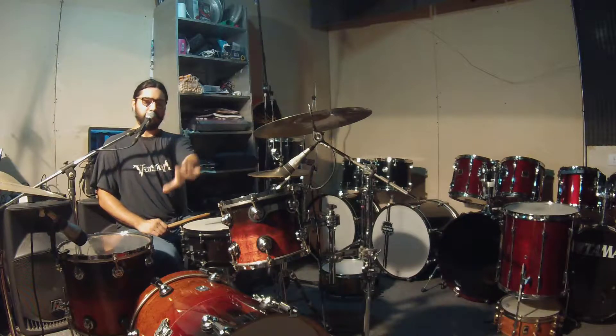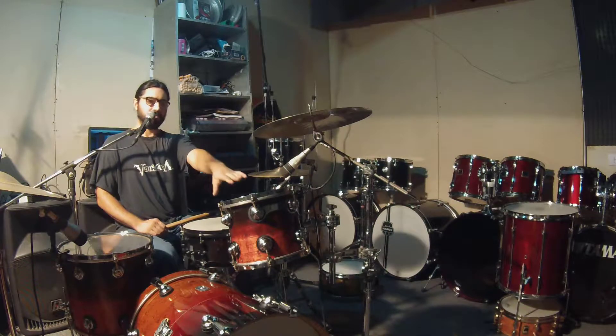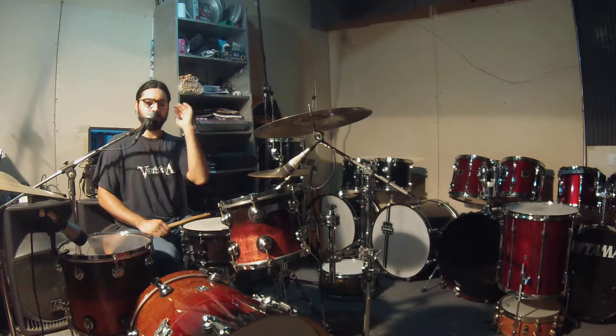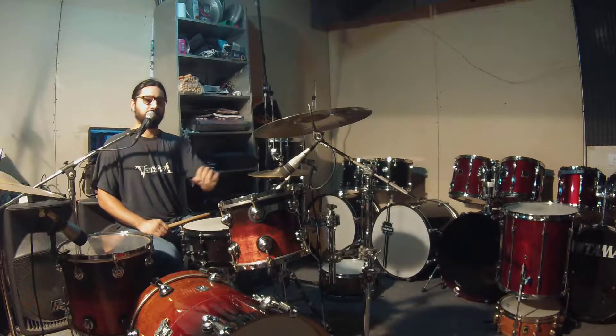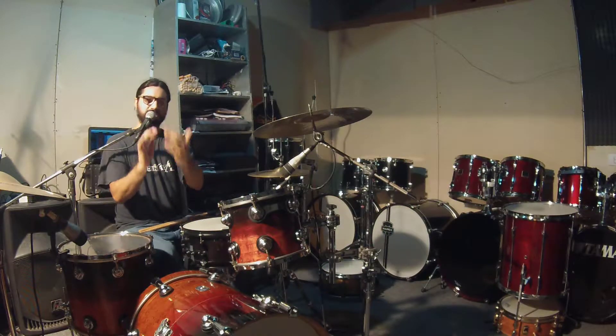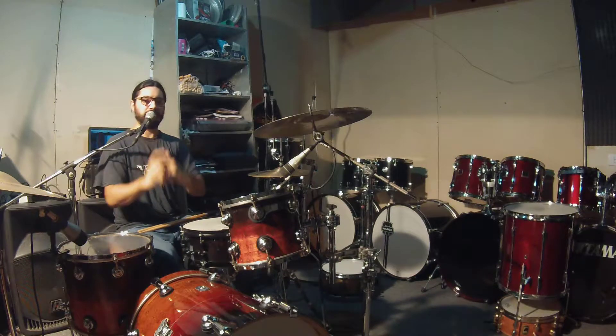It has a particularity: the battery shell is Nautilus, the Bombo and the Toms are in the Nativa model, which is the top of the range of Solidrums. The interior of the shells is painted gray, which is the highest quality of these drums. The Bombo is also highest quality because it is painted gray inside.